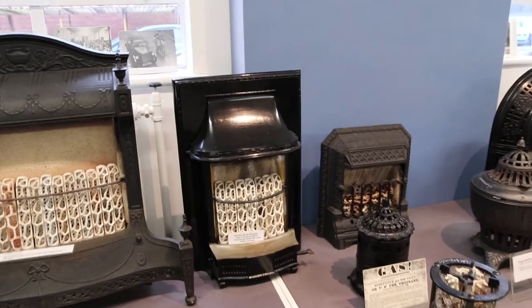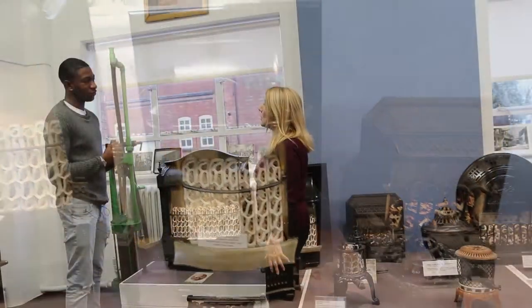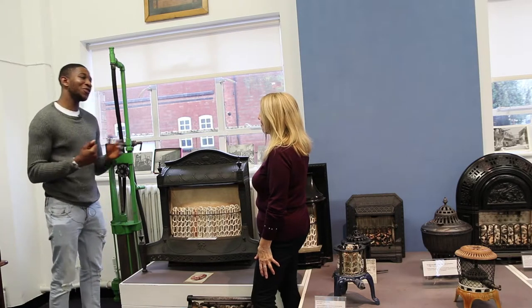This one was generally used in a doctor's surgery or a dentist, and what the East Midlands Gas Board used to do is donate a fire like this so people would get used to using gas. That was really cool, thank you very much.